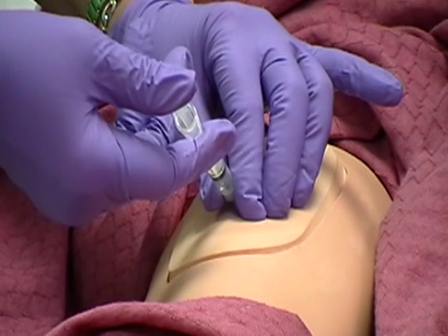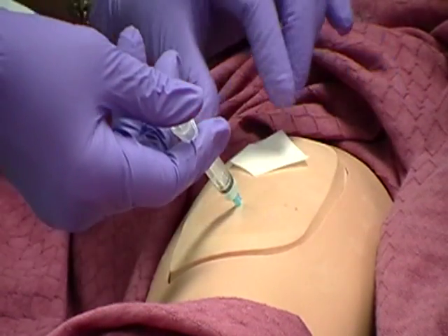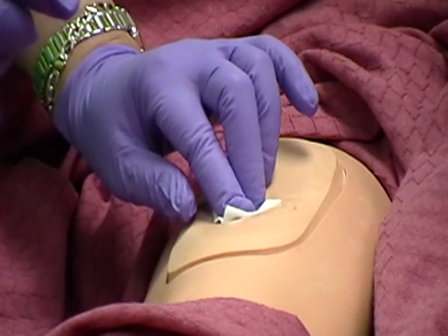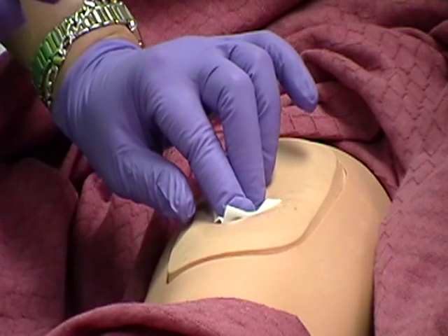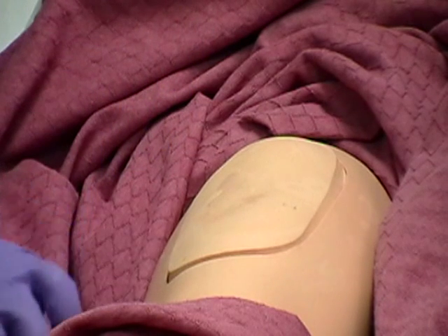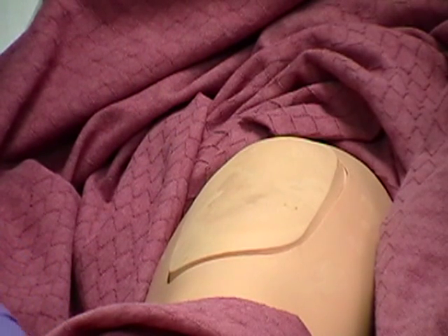Then smoothly and steadily withdraw the needle while applying the antiseptic swab gently over the site so skin does not drag. Apply gentle pressure with the antiseptic swab or dry gauze if desired. Do not massage the site. Apply a bandage if needed.